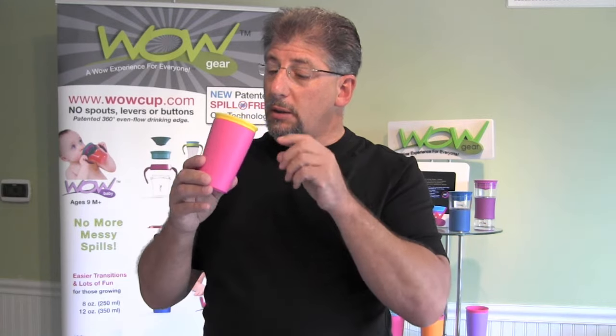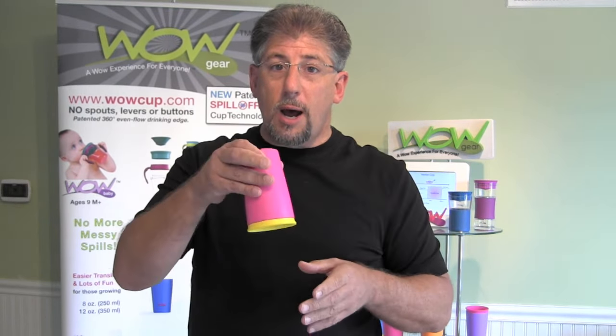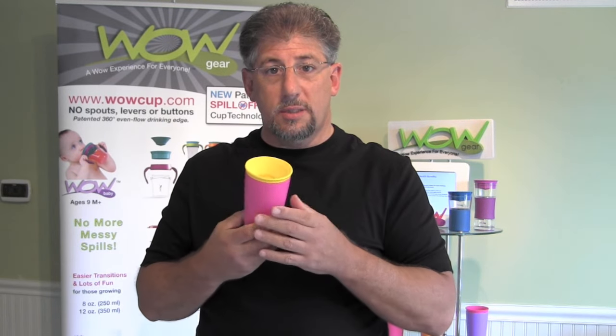Every time you drink, the liquid will flow. Every time you stop drinking, it automatically seals and you can have a spill-free cup. No matter where you put it — on the counter, near your computer — if it drops, you don't have any problem with spillage. It automatically seals itself.